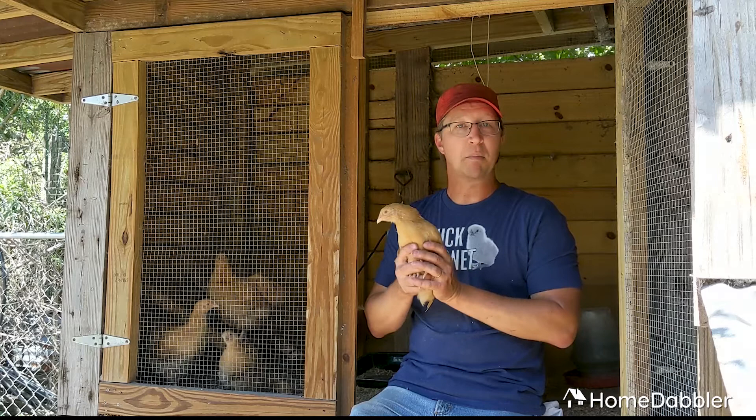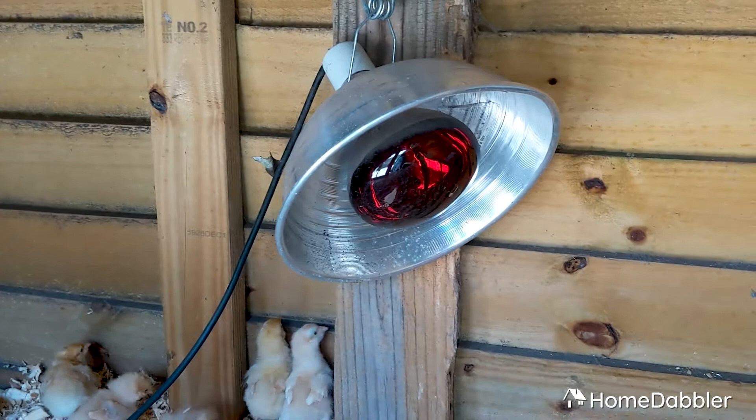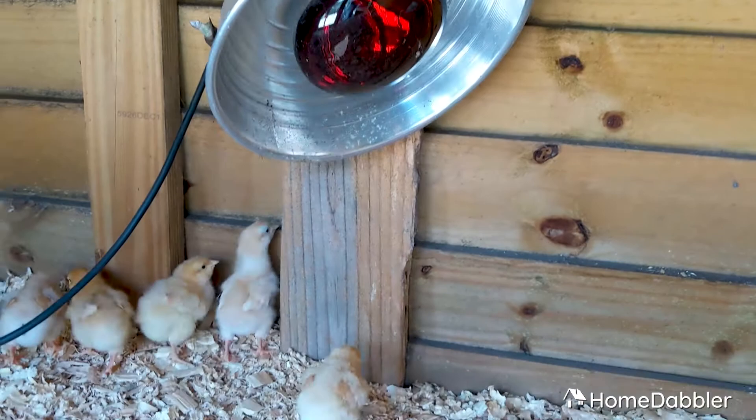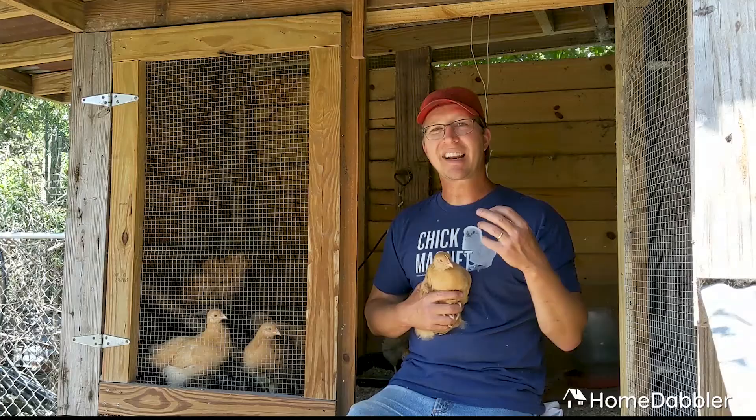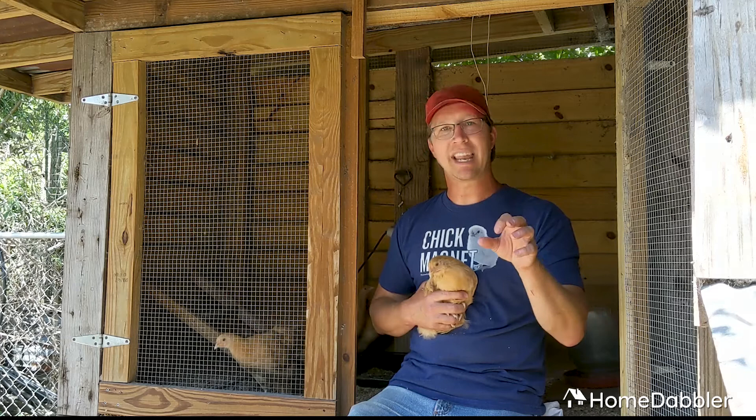The second thing is they need a heat lamp. These little guys, if they had their mama with them, they would be piled under her as much as possible. They would stay really hot, really stifling. They like to stay about 95 degrees if they can. So especially on cool nights in the springtime, you need to provide a heat lamp for them. Here's a little trick about the heat lamp.